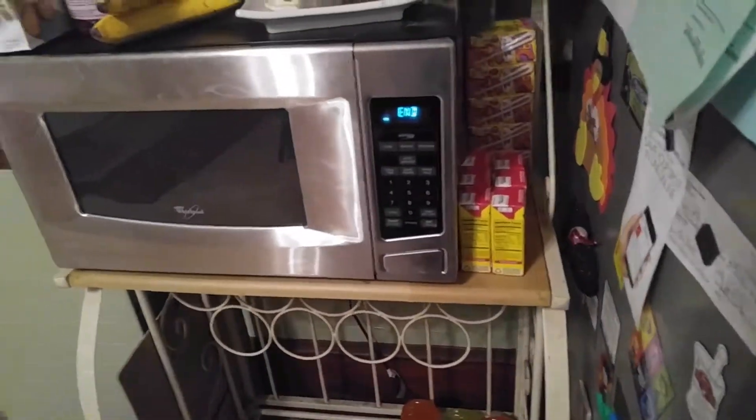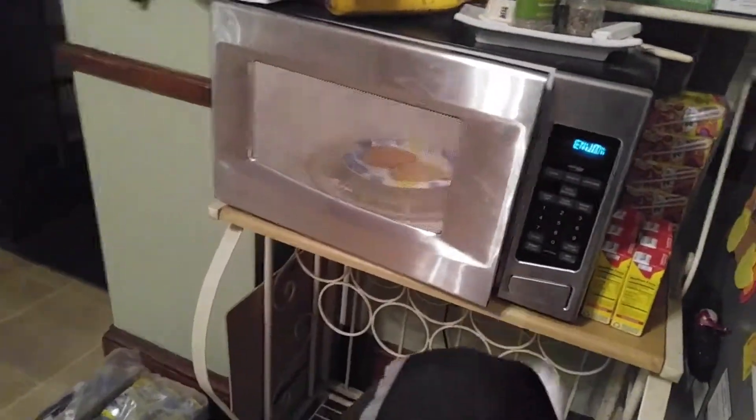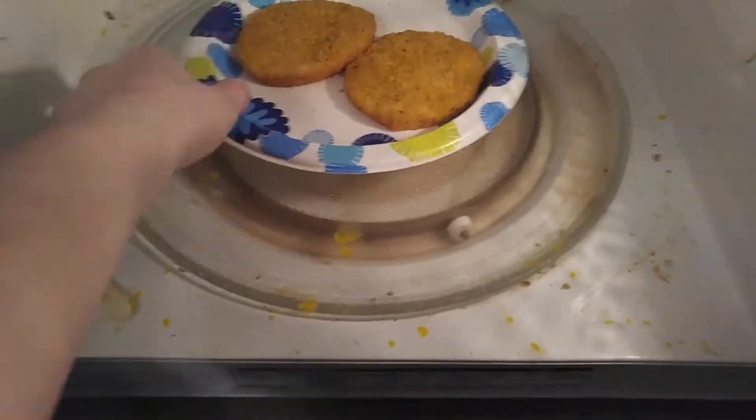Alright, so then you get the stuff out of the microwave. Make sure it's nice and hot. Yeah, I'd say so.